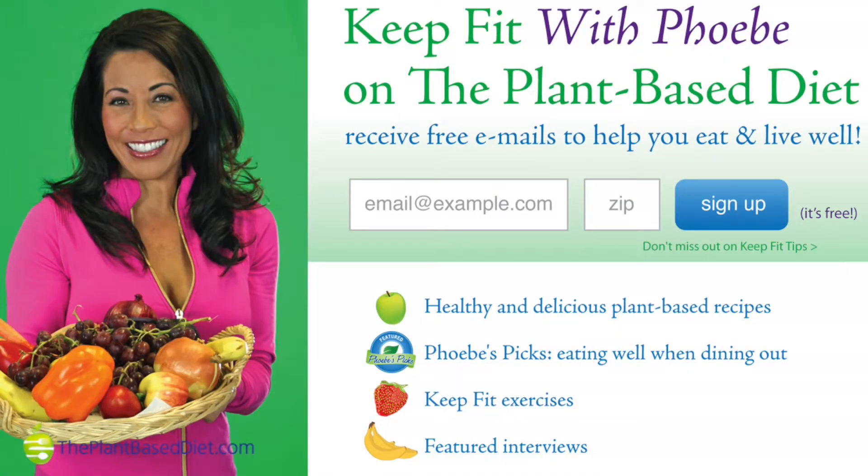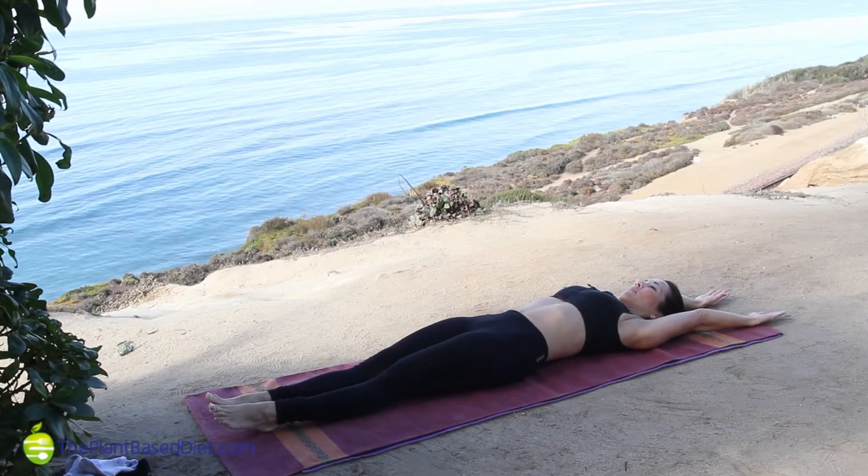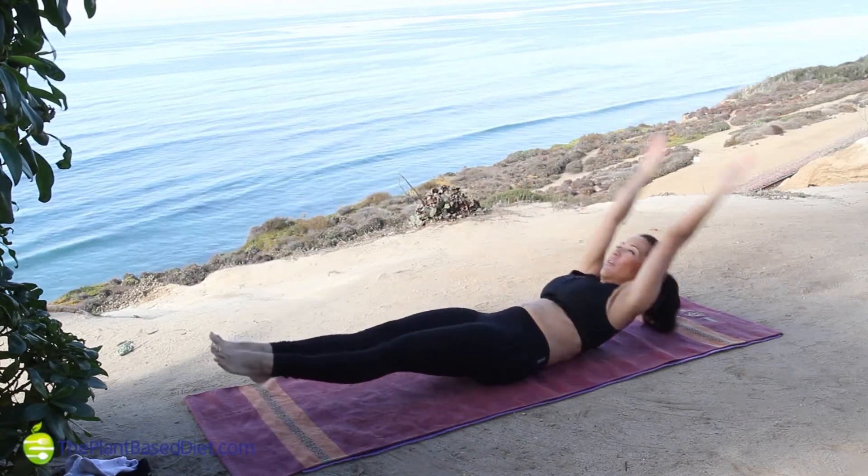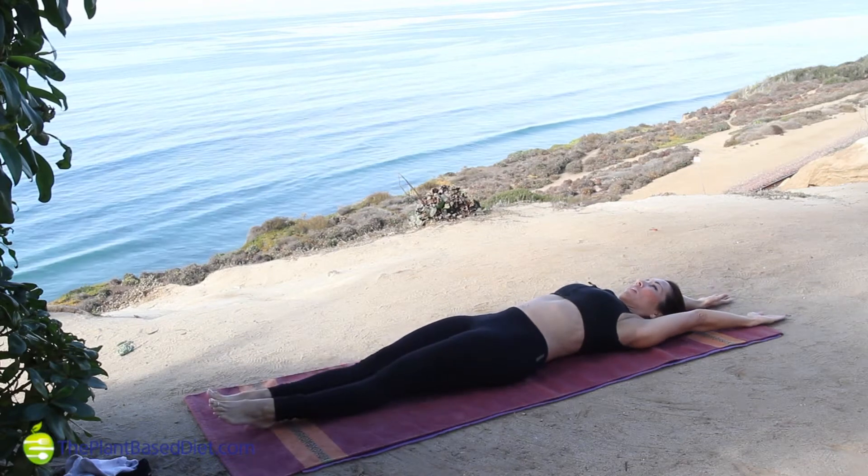It's time to Keep Fit with Phoebe. We're focusing on Pilates. It's one of my core training methods, and I find that there's nothing quite like it. Pilates builds a firm, lean body with a solid core or powerhouse.